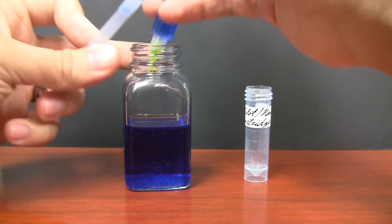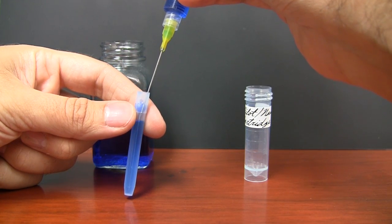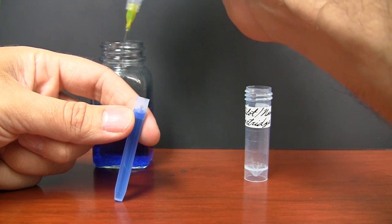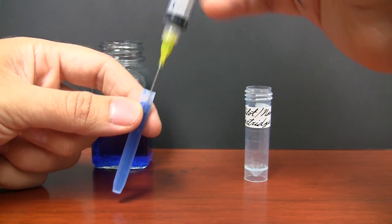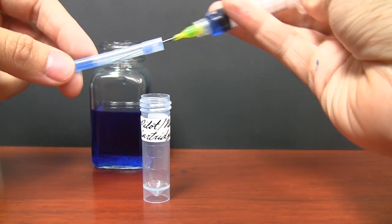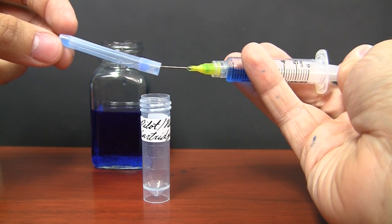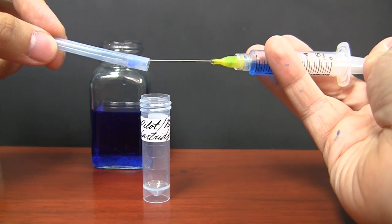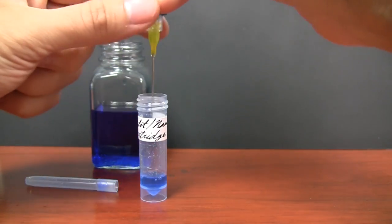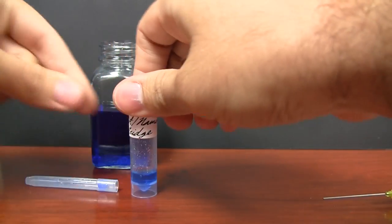I'm going to fill up my syringe and bring the cartridge ink level up to about where it would be coming from the factory, then expel the rest. Rather than try to shake it out of the converter, I'm going to draw it back into the syringe and extract it, because I did not have good success just shaking it out of the cartridge. And that's the level of my Pilot Namiki ink cartridge.